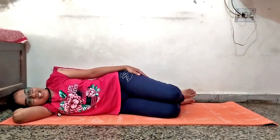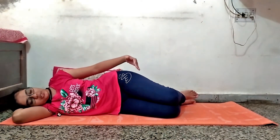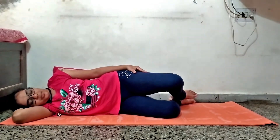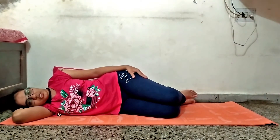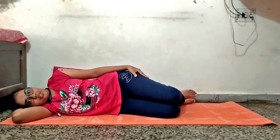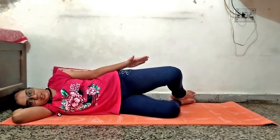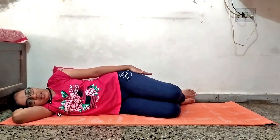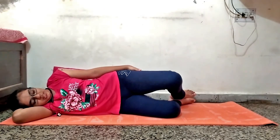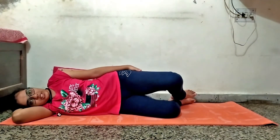The next exercise is the clamshell. For the clamshell, first take this position and lift up your upper leg. Take some precautions during this exercise — while lifting up the upper leg, don't rotate your pelvis. Keep it straight and do this exercise for at least 10 to 15 times.